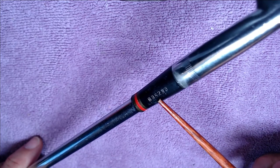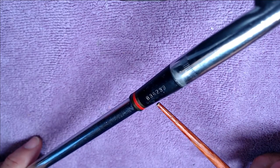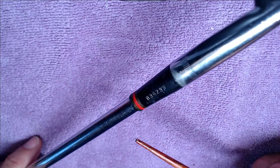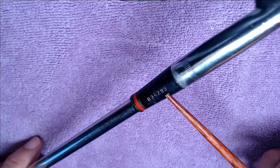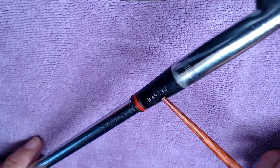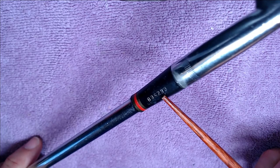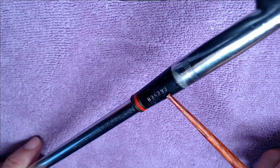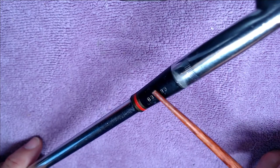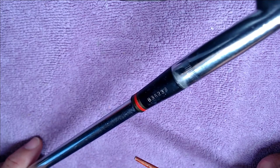Stock number 5200 — that is the prime indicator that this is a 1973 Hogan Apex. In following years these numbers changed, so 1974 and beyond will show different stock numbers. The following two digits are not necessarily germane to identifying 73-ness: one is the shaft flex number as built — in this case a three, meaning a regular Apex 3 shaft — and another three, which means it is a D3 swing weight.